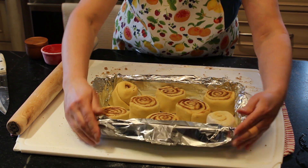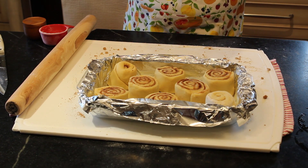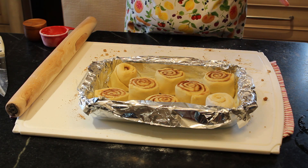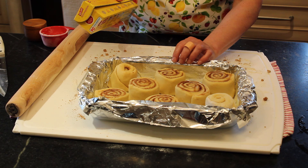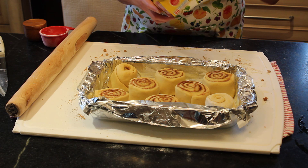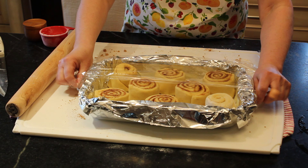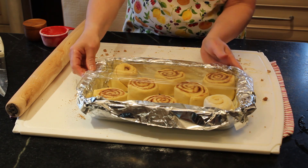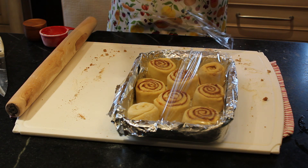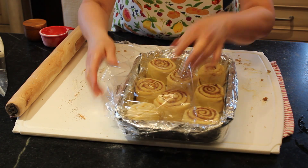Now you can cover this up and let it rise again for an hour until it's doubled. It doesn't have to completely double because it's going to rise up in the oven. Or you can cover it with saran wrap and put it in your fridge for about 24 hours, then bring it to room temperature and bake it the next day. I'm going to put this in the fridge and come back in the morning to bake.